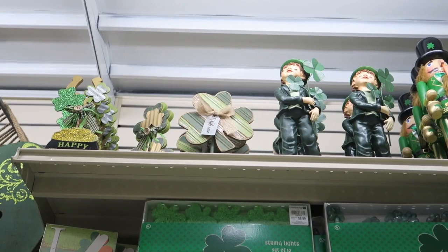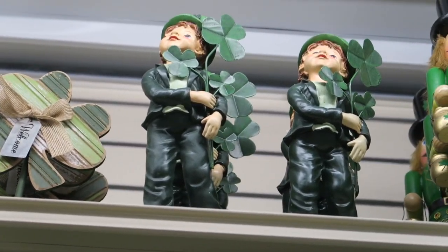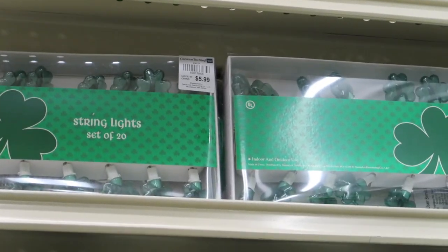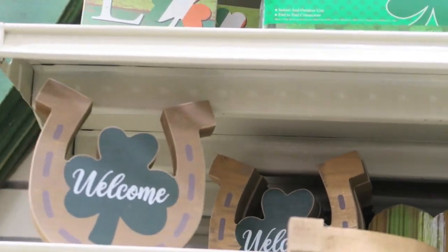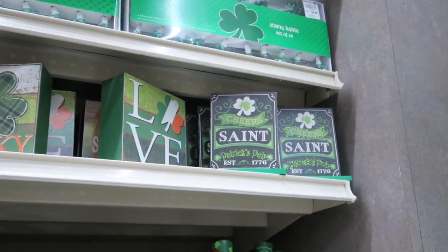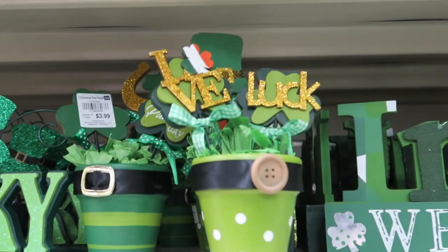They have a little 'Sweet Home' sign and then all this here — let me zoom up so you guys can get a good look, it's just kind of high up. Little nutcrackers, they have string lights for $5.99, there's a little sign. Little lucky gnomes and a bunch of little leprechauns — these are $3.99.